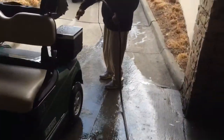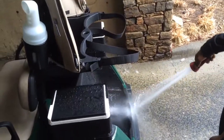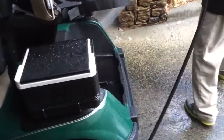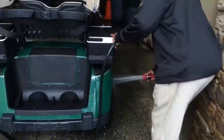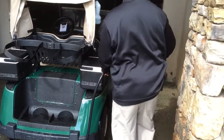John is now taking care of the bag well. He's moving around to the right side of the car, taking care of those wheels and wheel well.